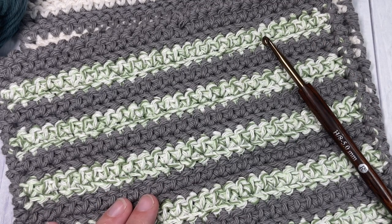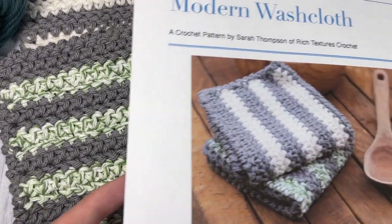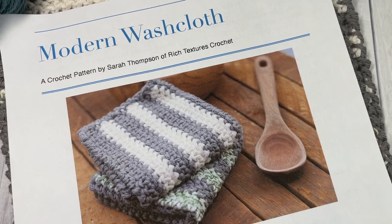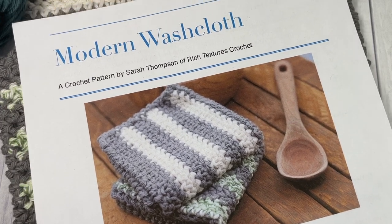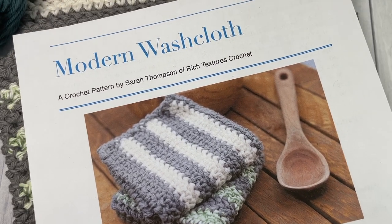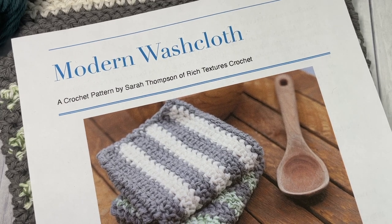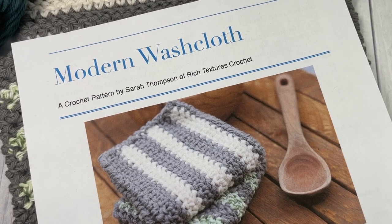The free written pattern can be found on my blog at richtexturescrochet.com and it's free to follow there on my site — you may wish to follow along. Thank you so much for joining me. While you're here, I invite you to subscribe and take a look around — there are other washcloth patterns as well as free stitch tutorials and many other items to browse.